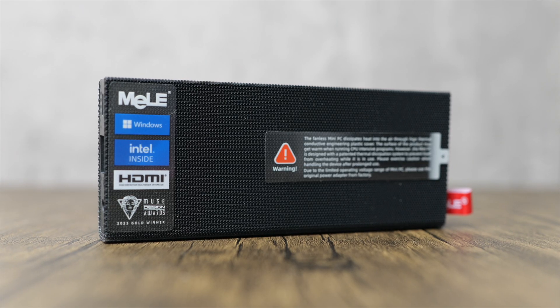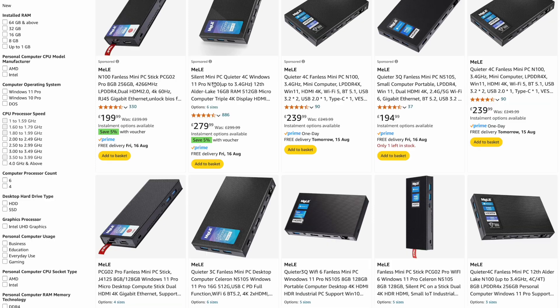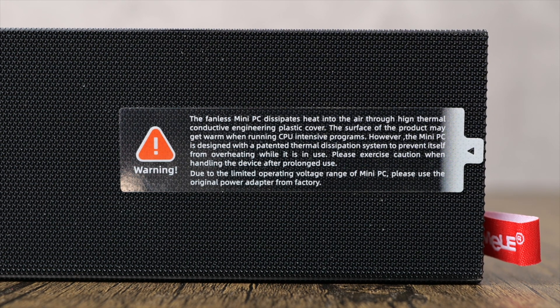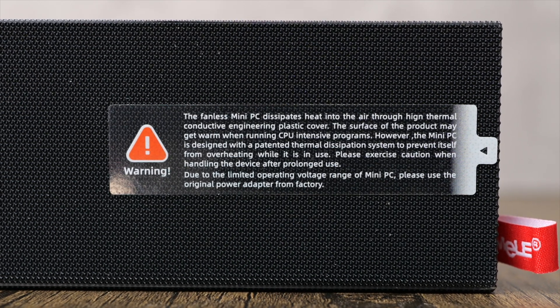Despite the additional investment in a dedicated SSD, which have become much cheaper these days, it's something I can certainly live with. You have a bit more flexibility in choosing your preferred internal storage before you buy anyway, so it's not as much of a deal breaker as the RAM. It's also worth bearing in mind that other fanless models in the Mele line do have the option to upgrade internal storage, so it's worth having a look at all the models to see what best fits your needs. Finally, the amount of heat generated especially during solar imaging sessions means you need to take a bit more care in where you place this mini PC in your rig - shading it from the sun is really the best way to go.